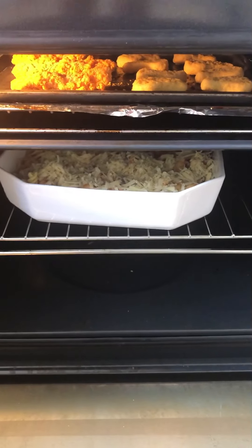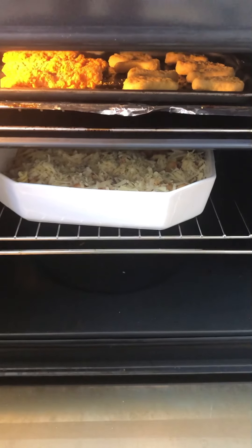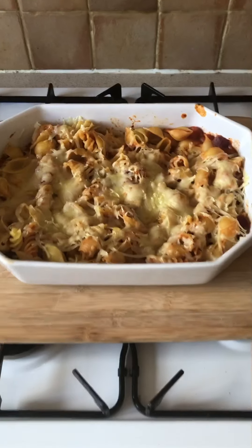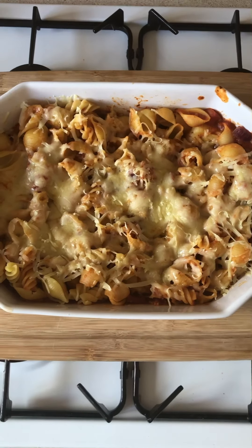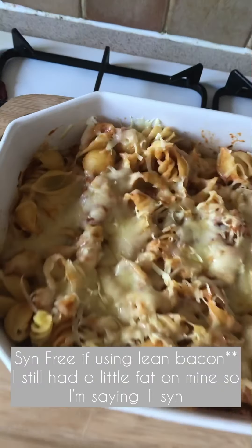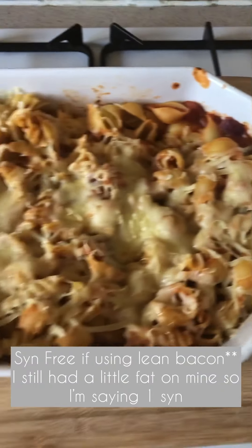And I've also got some chicken nuggets which are one syn each from Iceland to have with it. So I'm using my Healthy Extra A and it's syn-free. Looks delish!